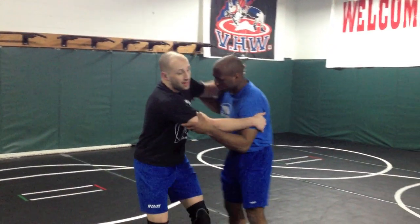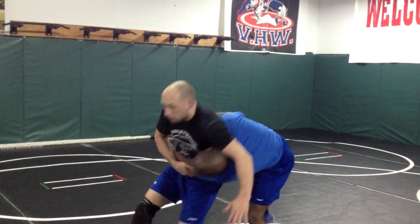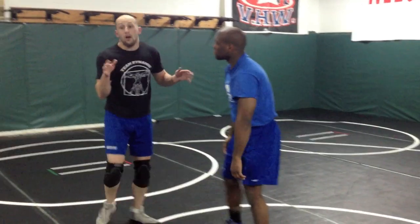What you should know about headlocking is it's more about the arm than it is about the head. If I was going to headlock Jermaine, I really want that arm super tight for the cross — that's what will help me. So if you're getting headlocked a lot, watch this.